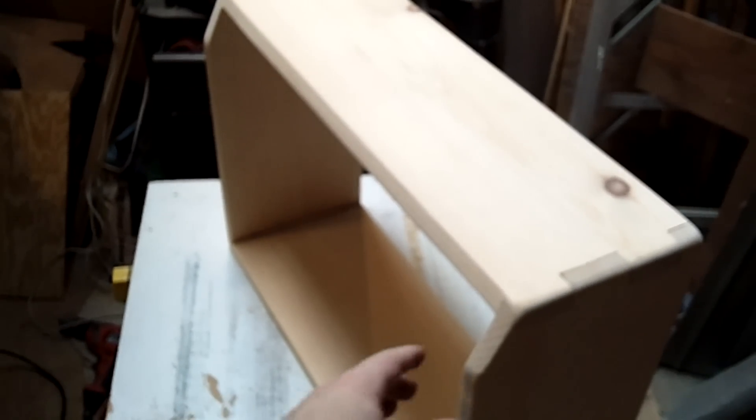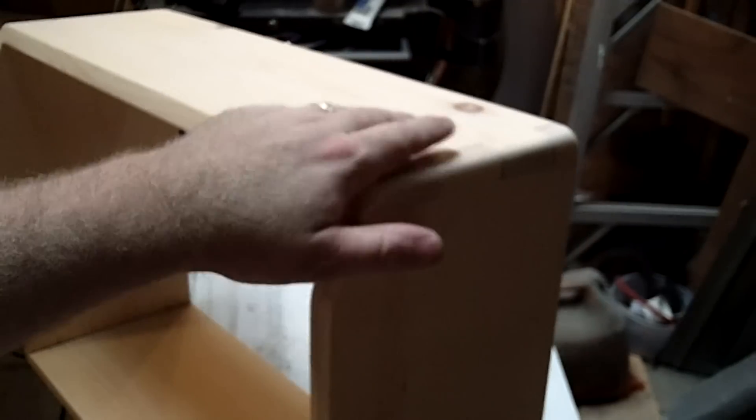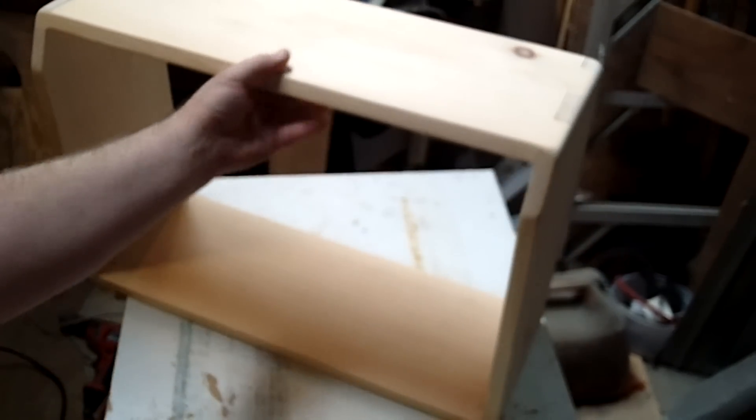You can see where we have got our sanding finished and we have got all our corners rounded over. When we tolex this, you don't want any sharp edges left. So just make sure everything is nice and sanded.